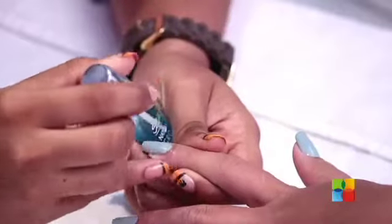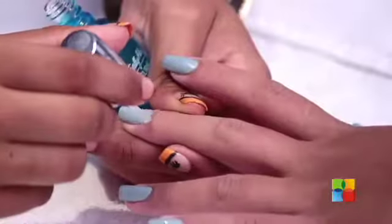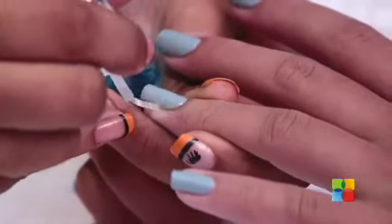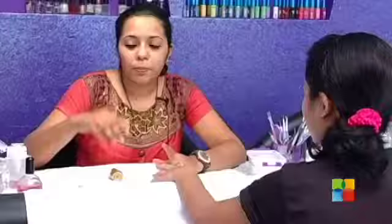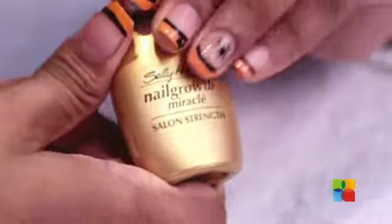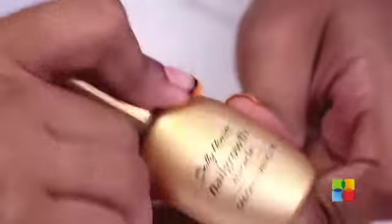The final step in your perfect manicure will be hydrating your dry cuticles. Invest in a nice cuticle oil or cuticle butter that will help with your natural nail growth as well. For people who have problems with nail growth, I would suggest using a nail hardener or nail strengthener as a base coat — it's called Sally Hansen Nail Growth Miracle. It is very hydrating and you can use it as a base coat or as a top coat.